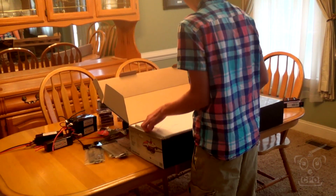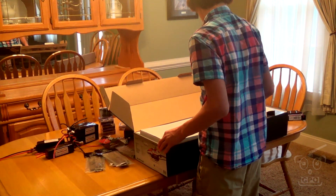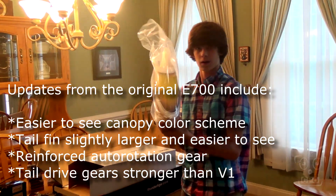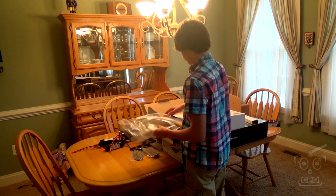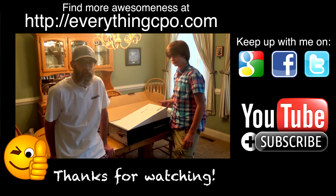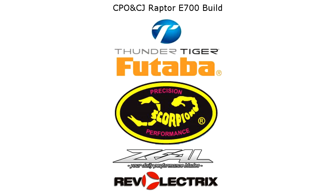A lot of cool things about the 700 V2 — it comes with some upgraded parts, some more robust parts, a larger tail fin. Probably most notably is the different color scheme on the canopy, which is apparently much easier to see in flight as opposed to the blue of the V1. CJ and I just wanted to take an opportunity to share with you what we're building and why we're using these parts. Pretty soon it's going to be up-close-and-personal build videos and then we get to see some flight stuff. We'll see you next time.